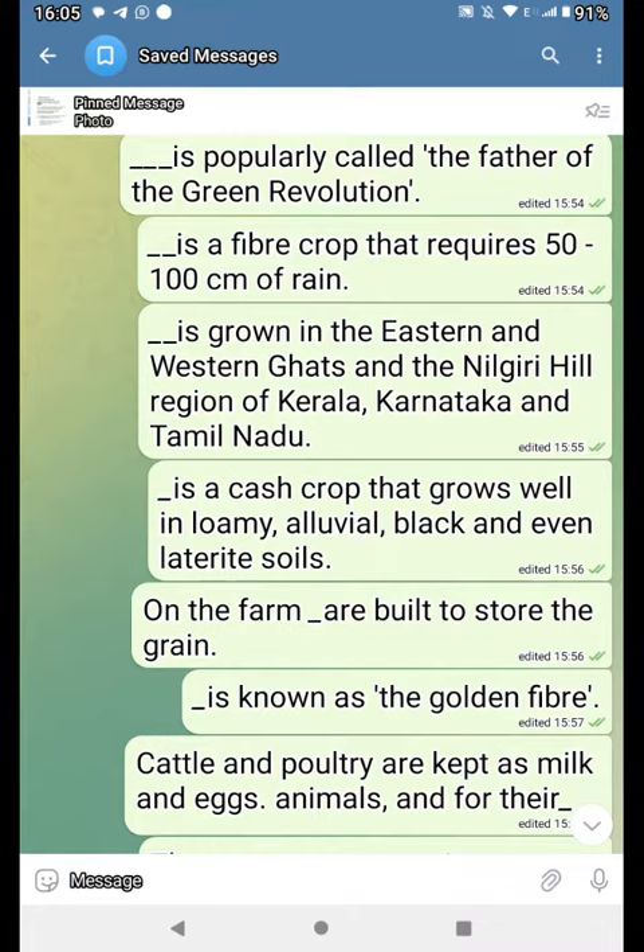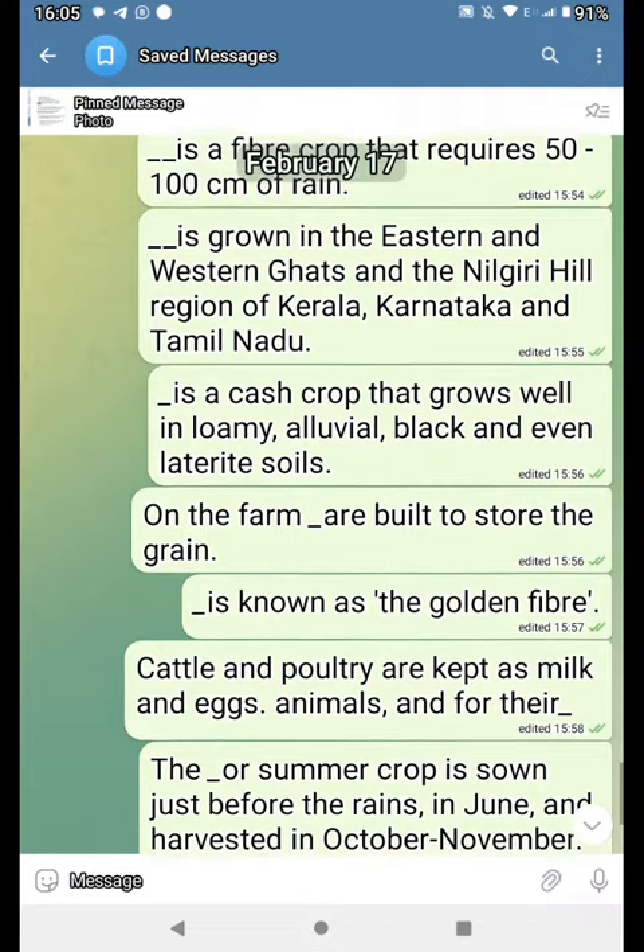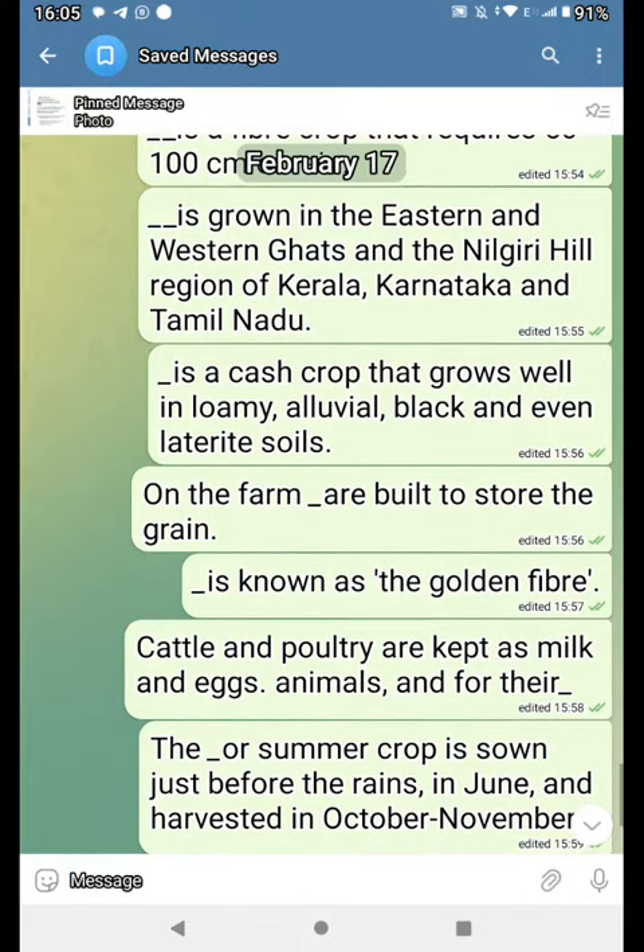On the farm, dash are built to store the grain. Dash is known as the golden fiber. Cattle and poultry are kept as milk and eggs, animals and for their dash.